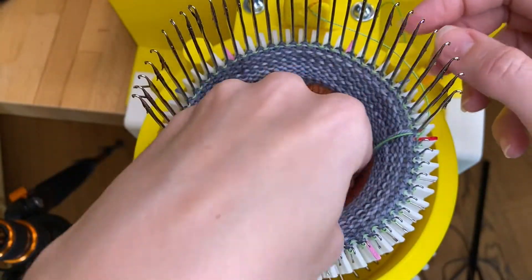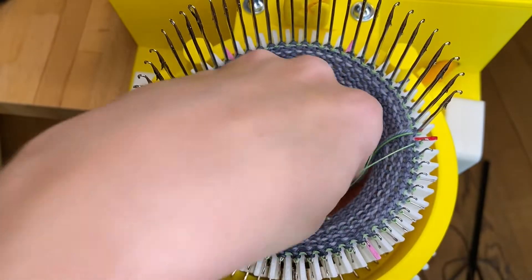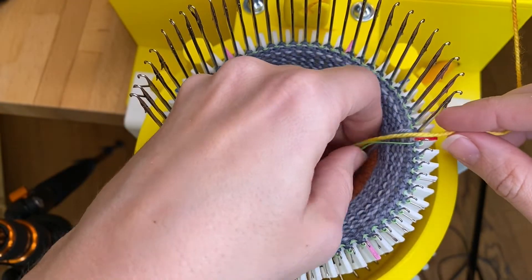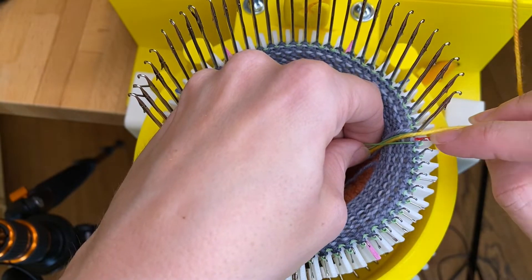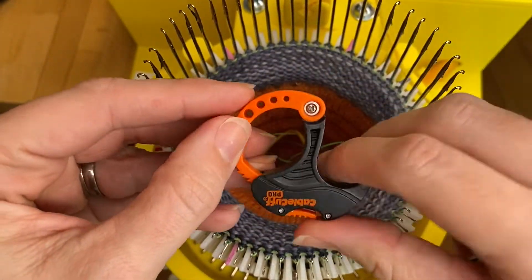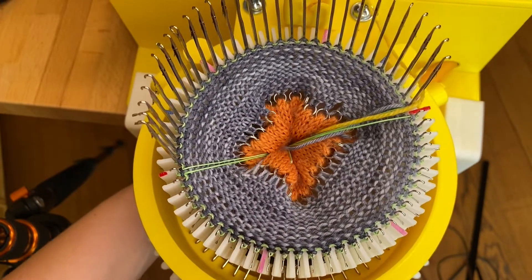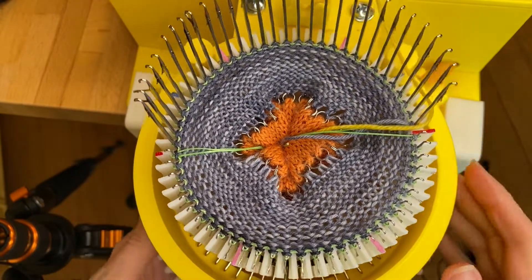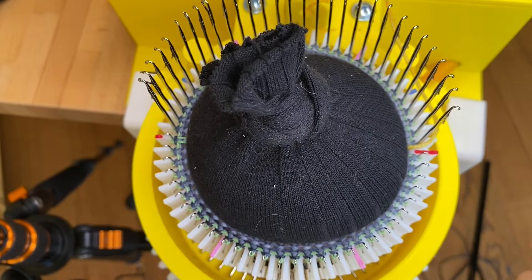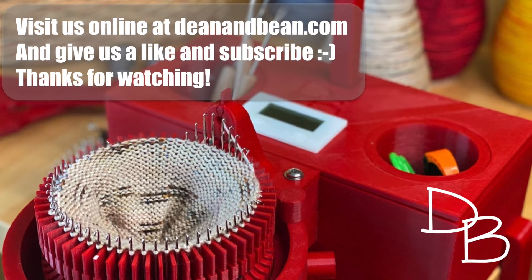Make sure all those tails are tucked in. Get the ravel cord and pull it down the center. Now add the sock yarn — this time we're not going to hug the needle, just drop it straight into the center of the cylinder right over the main mark. Take the cable ring, open it up, attach it at the bottom, and pull it all the way up — you always want it as centered as possible. Replace the one and a half pound weight and you're all set up for the toe. Visit us at deanandbean.com and please like and subscribe.